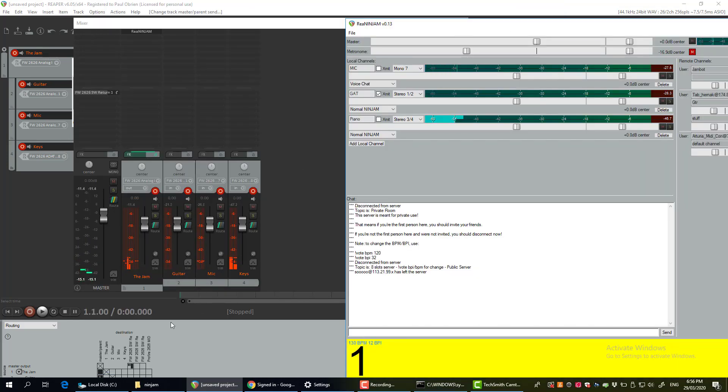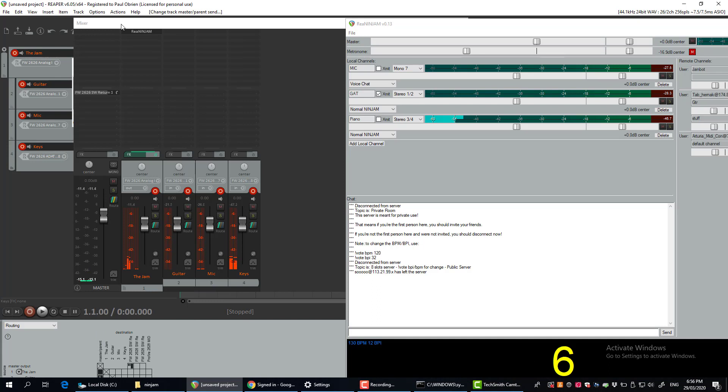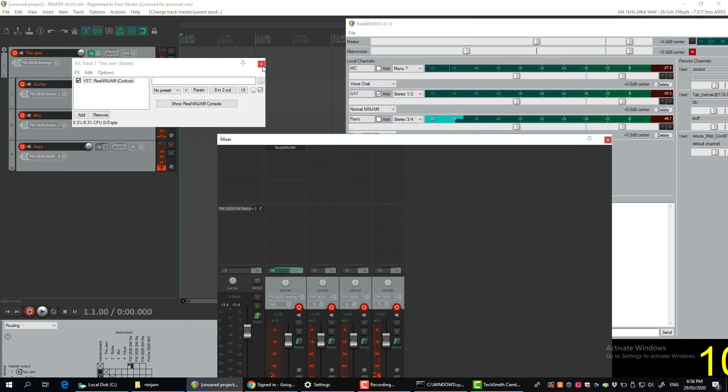Now if you want to record, because of the way we set things up at the beginning, you should be good to go. Because we set this channel to record the output instead of the inputs, you should get it all. If I hit record now...